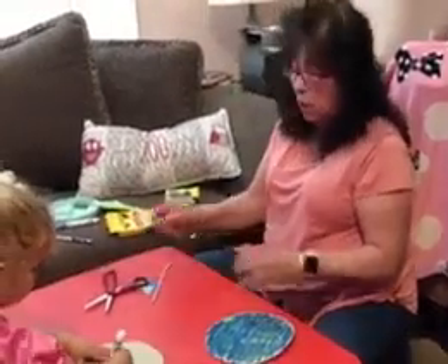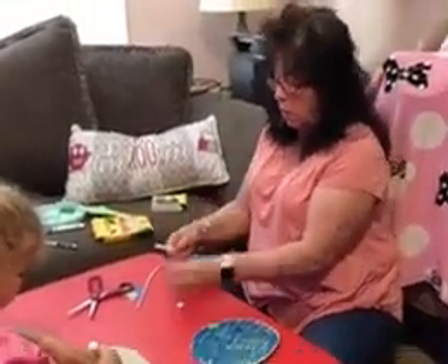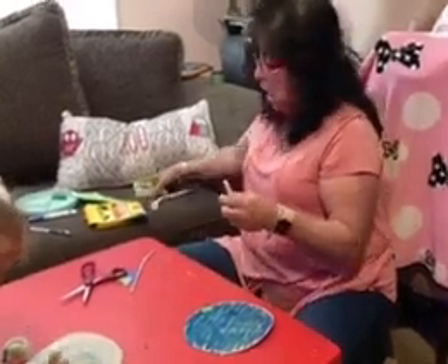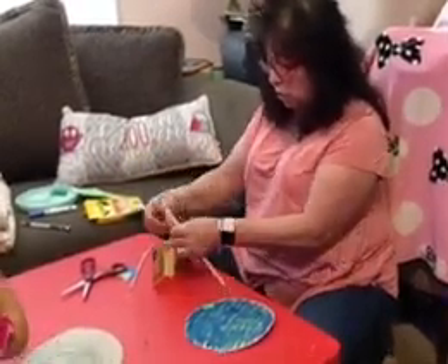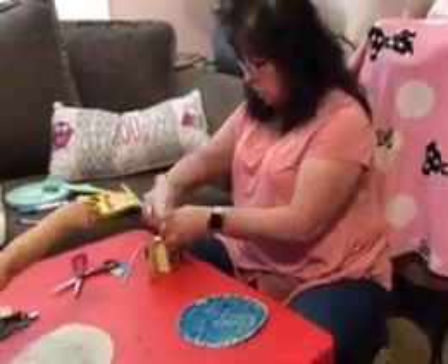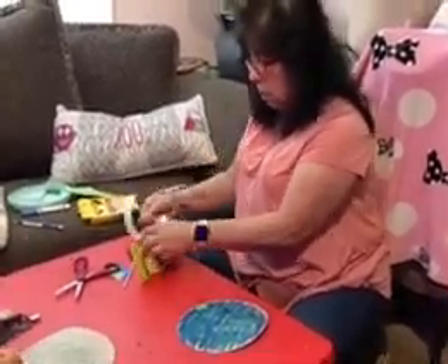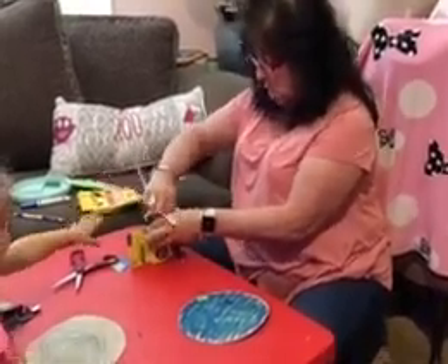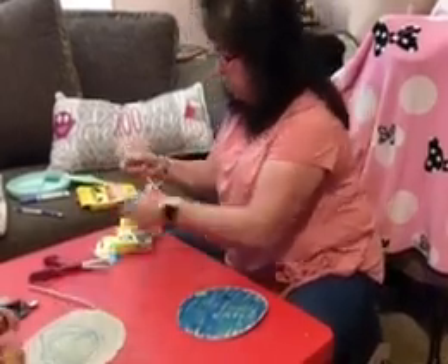Now what we're going to do is take your straw. I don't have any glue but I do have some glue dots, so I'm going to put a glue dot on there for you. Don't touch it yet — put it right there.